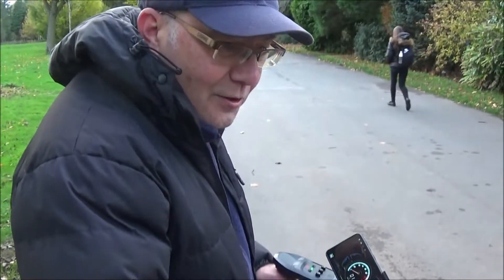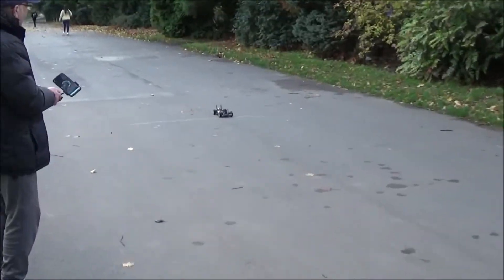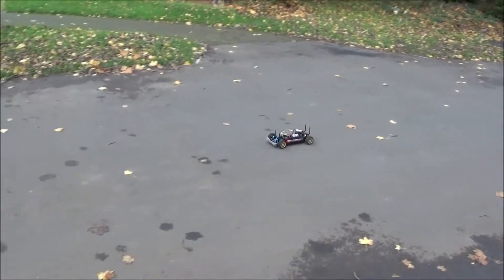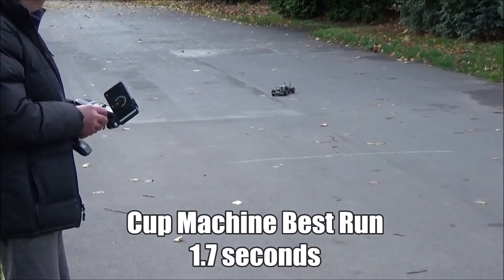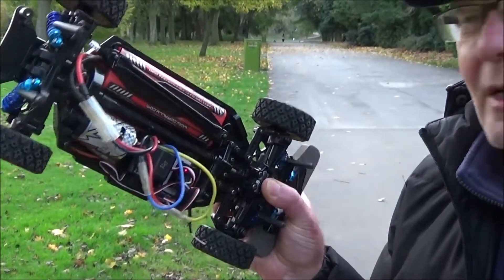What a load of rubbish. We tried the acceleration test with the Carson Cup too - it had to shut down even before it was halfway. Right, let's get the sport tuned in. What a disappointment. I don't know if there's something wrong with that motor, but I might as well chuck it in the bin.